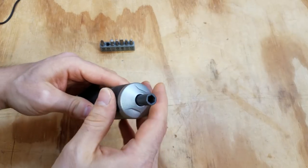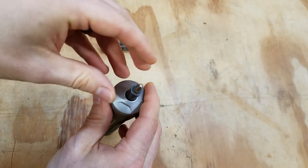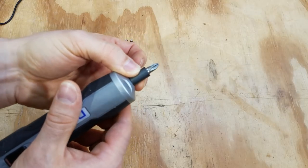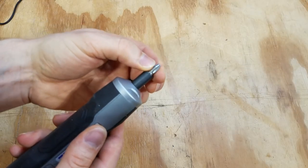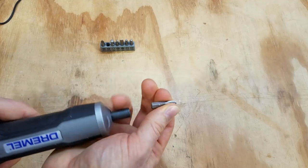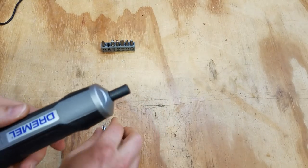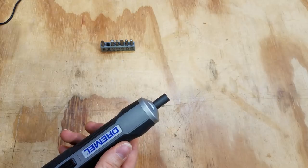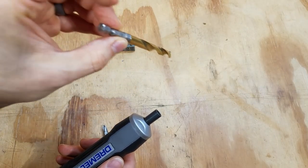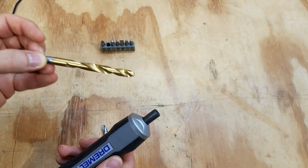The bit holder takes any quarter-inch hex bit — you just pop it right in and it's got a little magnetized spot. I do wish this was a locking bit holder though; even with Phillips bits I've had them pop out. This is actually powerful enough to use with some small drill bits, however you'd better bring pliers because the drill bit gets stuck in the wood every time.